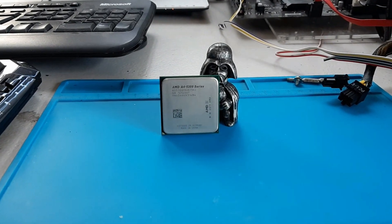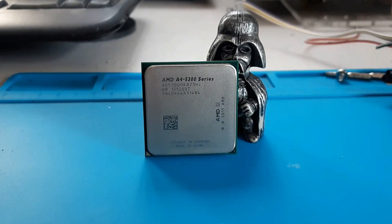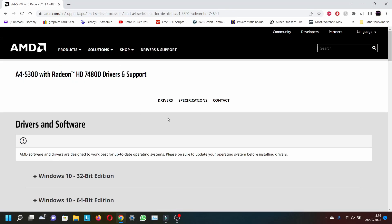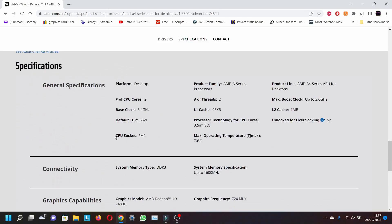Hello and welcome to Retro PC Refurbs. Today we are showing the A4 5300 using its onboard graphics. This is a 2-core, 2-threaded CPU with onboard Radeon HD 748D, which are about the same as the Intel HD 4000 and the HD 2500 found in the 3rd gen Intel chips.